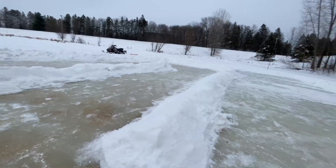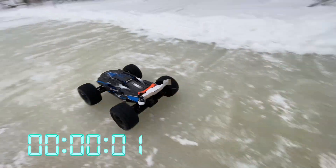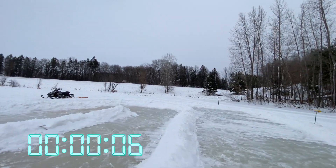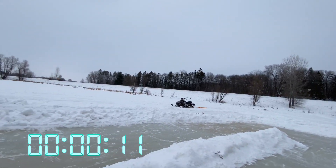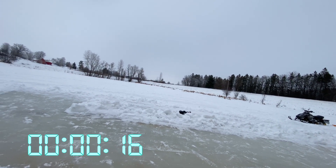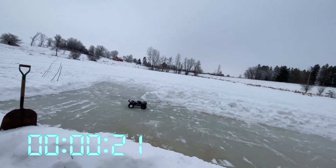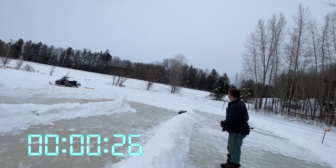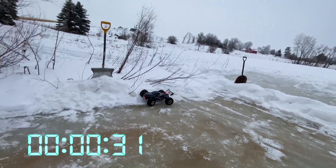Alright, the Sledge is up first. Ready? 3, 2, 1, go! He's slipping up a little bit. We're going to keep this footage all raw so you know there are no cuts. He's coming around this corner — oh, he hit the snow bank. Out of control a little bit. Let's see if he can come around here. Can't really get traction, but he's still doing really good. Keeps hitting the snow bank.